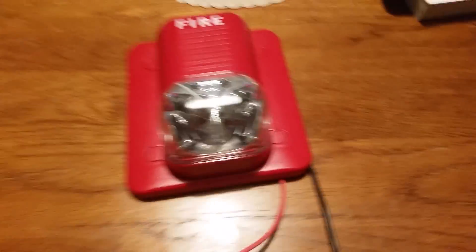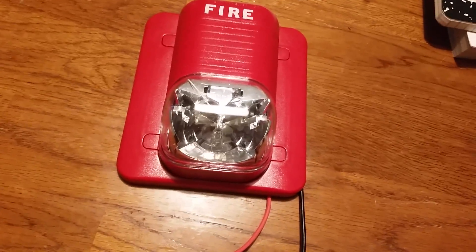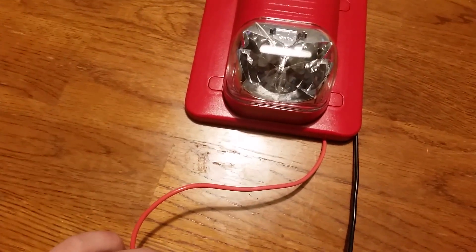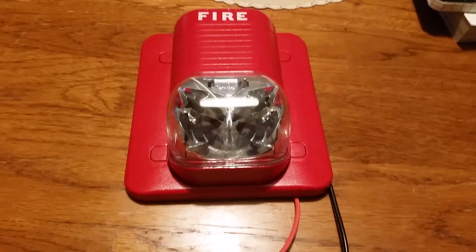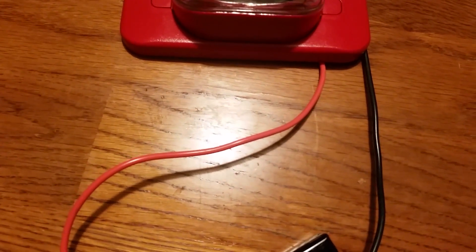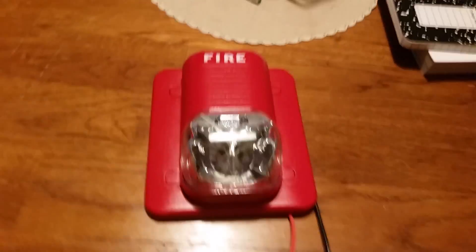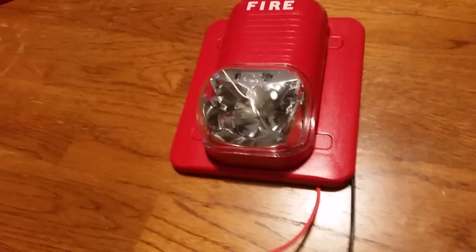This alarm is not included in the video because we're not testing that alarm today. So this is going to be Fire Alarm Test 11, testing the System Sensor S1224MC. So here we go. Three, two, one. That is very bright.